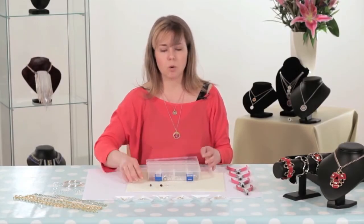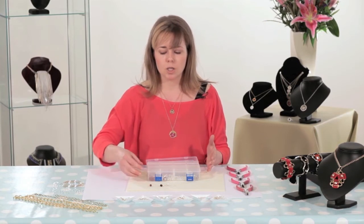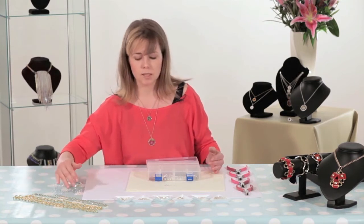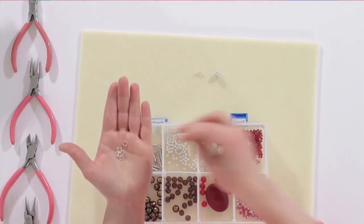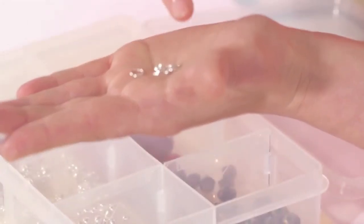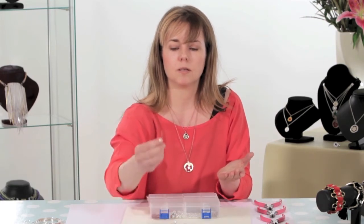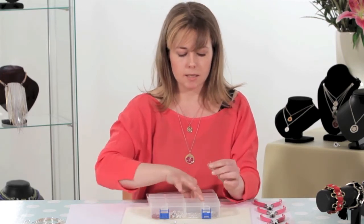In jewellery making you also have what we call findings. Findings are the metal components in jewellery making. They can be anything from a selection of chains — large and small. They can be what we call jump rings, sometimes known as split rings. These are used for connecting items and because they're called split rings they have a little opening on the top to open and close. We also have head pins — a little bit of wire with a stopper on the end, which aids us in threading a bead on and holding it in position.